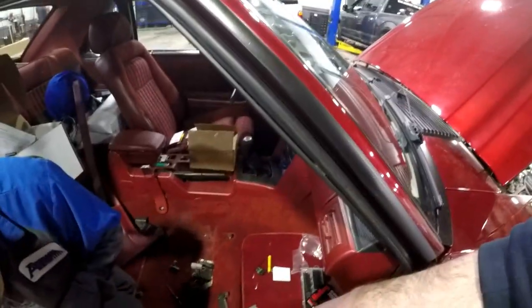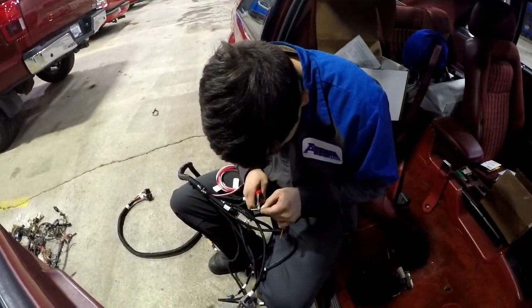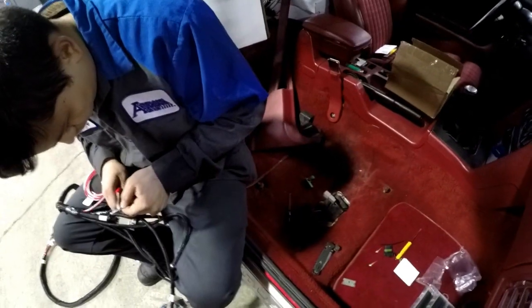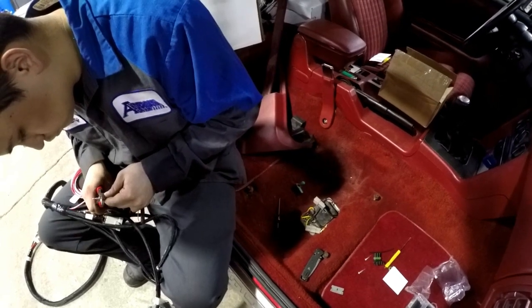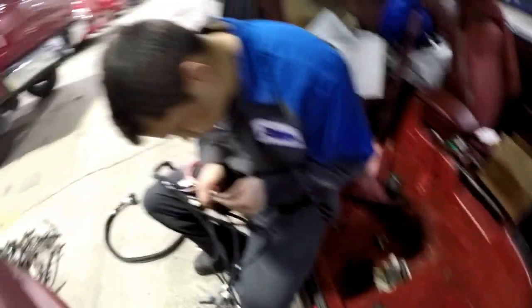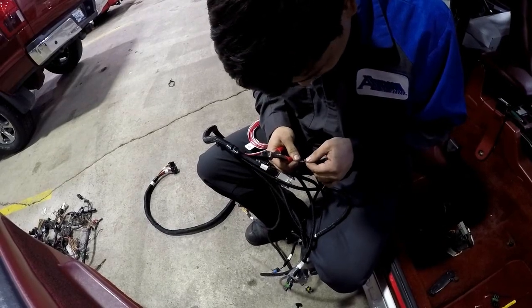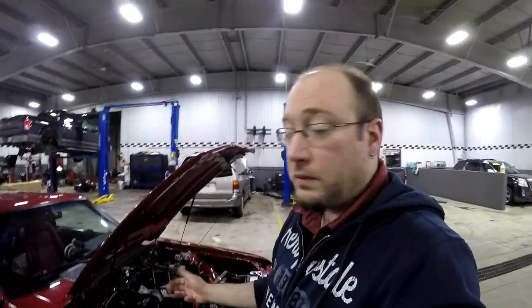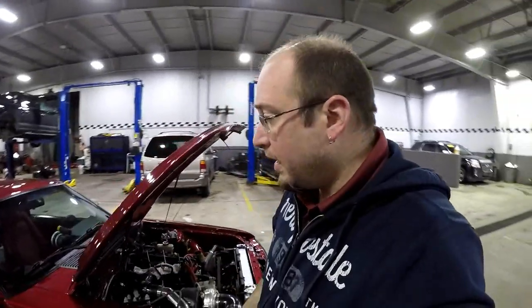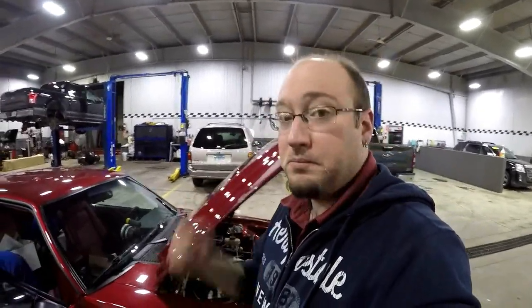It has a new male and female plug for the MAP sensor itself, and Jeremy's working on getting those pinned into the harness. The green plug that you see down there — that's the one that comes on the harness pre-installed from the factory. Kind of weird that it doesn't fit this MAP sensor, but nonetheless we cut that off and Jeremy's getting the new plug pinned in. After that, we're going to start fishing the main harness through the firewall, start plugging stuff in — I think only five more electrical connections need to be made. Stay tuned.